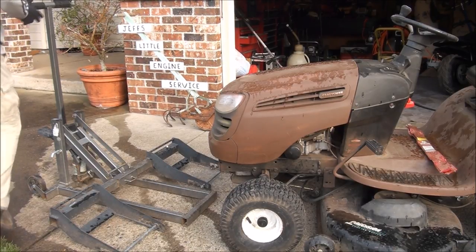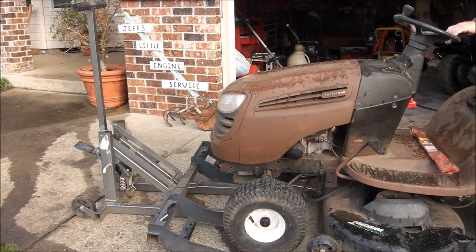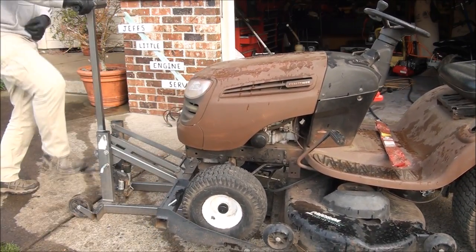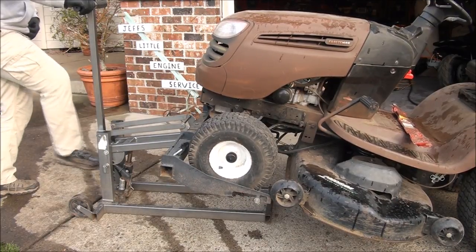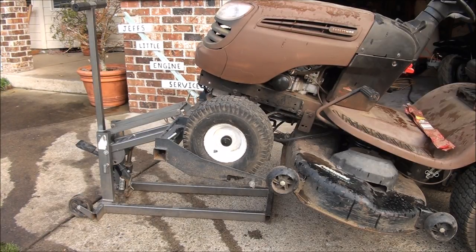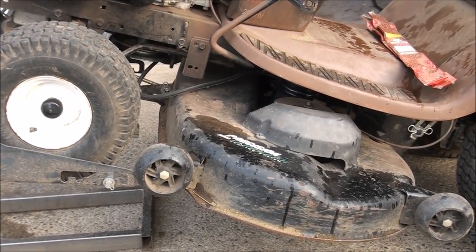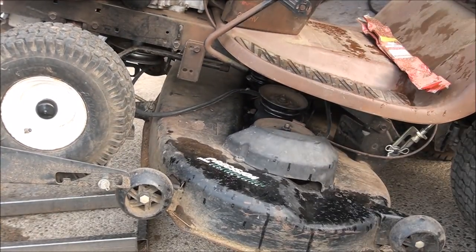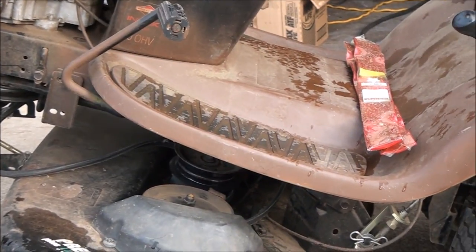Let's jack this baby up. Let's lower the deck so we can get a little better view of how to take off the belt. You can see from here the belt's already came off the engine pulley anyways, so let's see what we need to do to get it off these other ones.